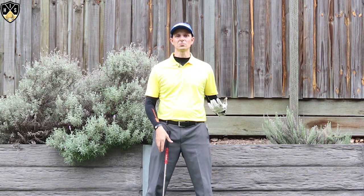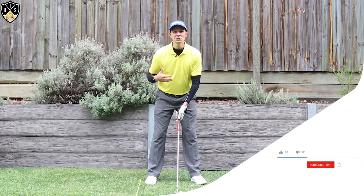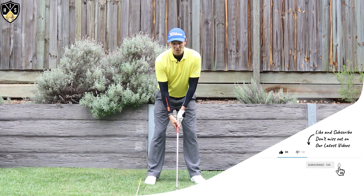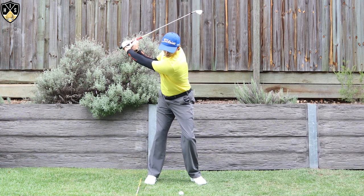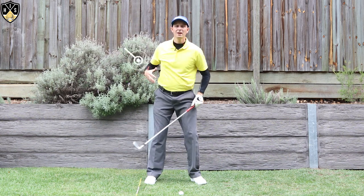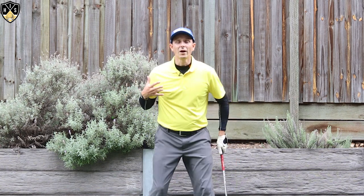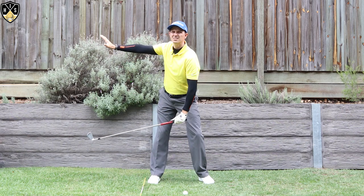Let's look at the chest movement in the golf swing, starting with the backswing. If I'm set up here, slightly tilted over, what I'd like to see you do as you make your backswing and get up to the top — I like to have my chest pointing away from the target. That's a great position. Depending on your flexibility and how far you can turn, I'd like to see you get that chest pointing away from the target.